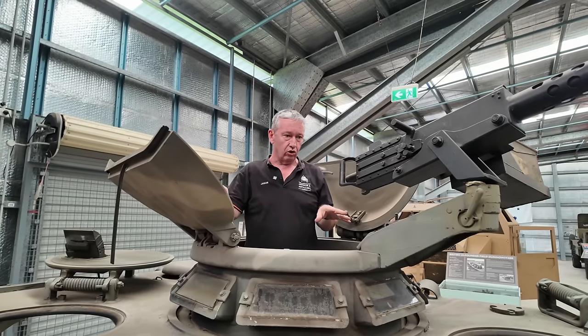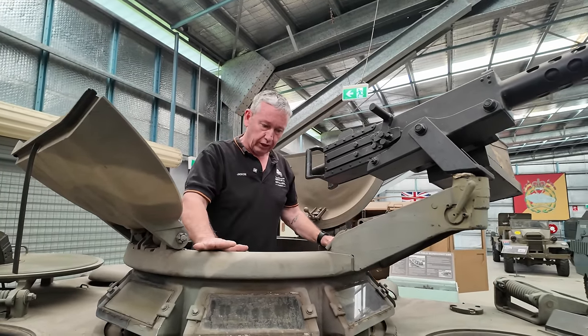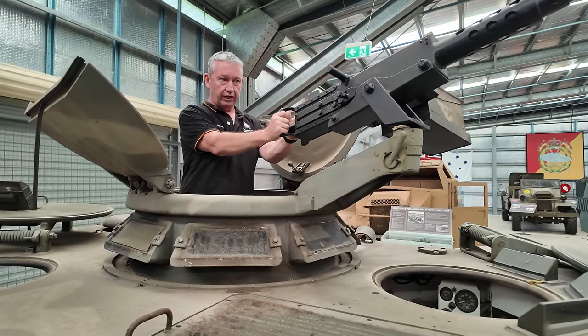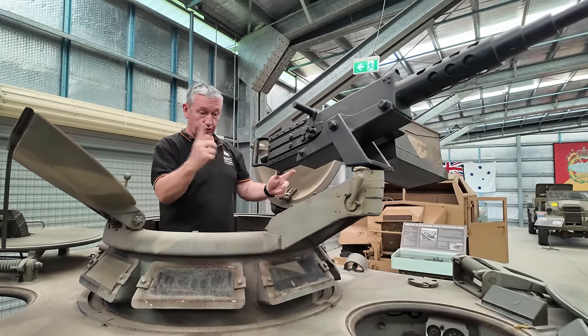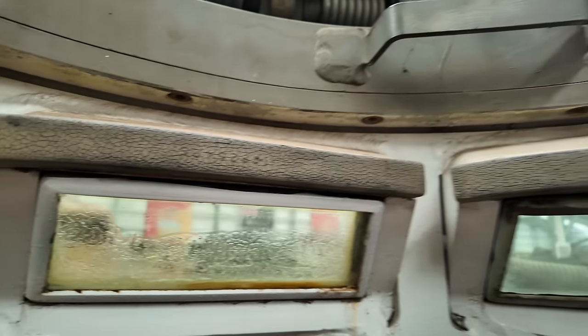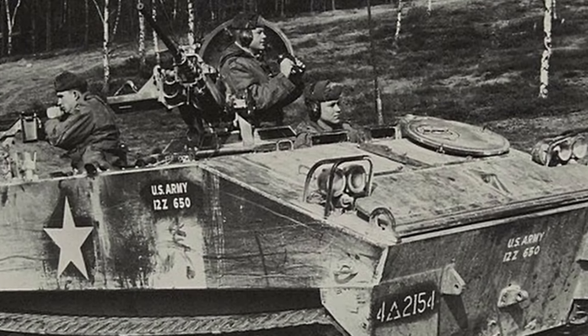Even though this is a later vehicle — an A1 — it has the early style cupola with a split hatch and a pintle-mounted .50 calibre machine gun. It's fully rotatable. When we go into the proper A1 variant, the commander can sit and operate the .50 calibre machine gun from inside, and the cupola went to one round hatch which pulled back, as opposed to the split hatch.